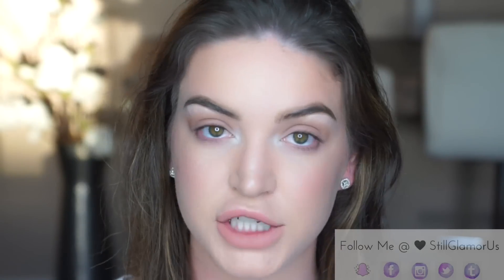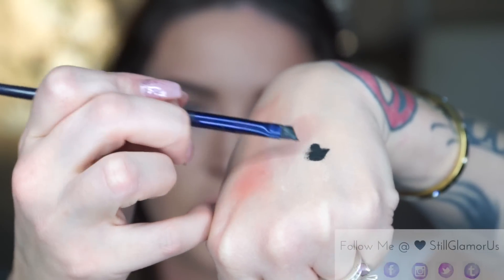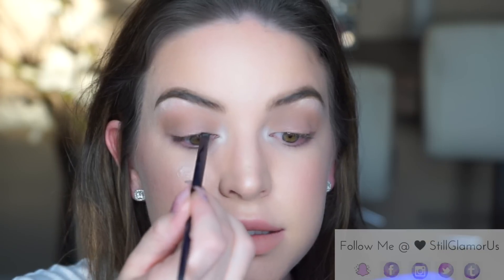Next we're going to do some winged eyeliner. I'm taking Anastasia Beverly Hills Waterproof Cream Color in Jet, which is a black cream gel color, and I'm taking my Motives angled eyeliner brush. Wipe the product on the back of my hand, get it really nice and flat, and push this into the roots of my lash line.